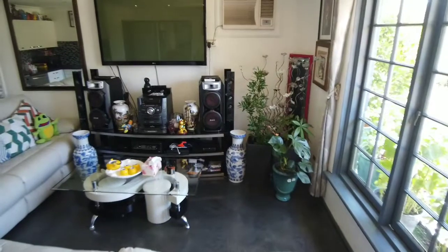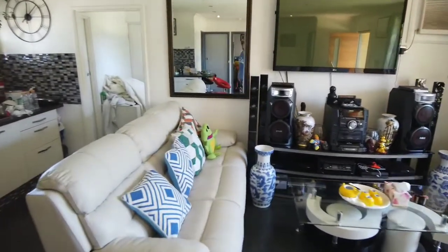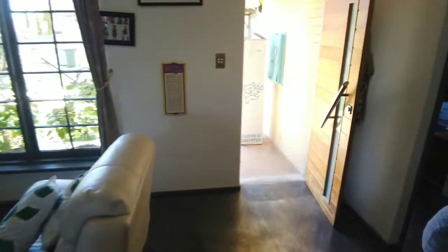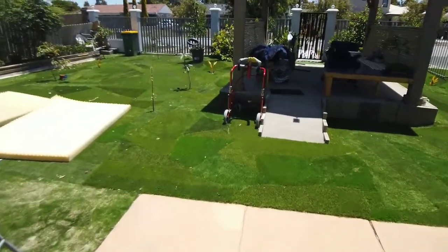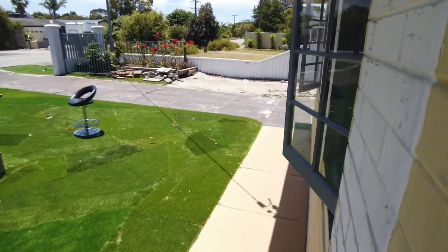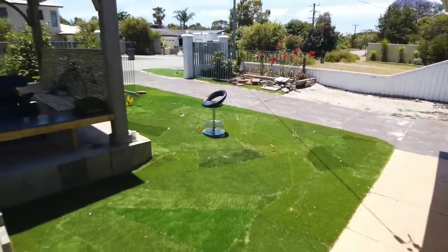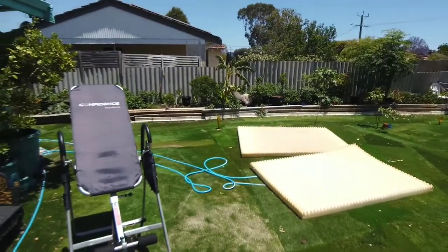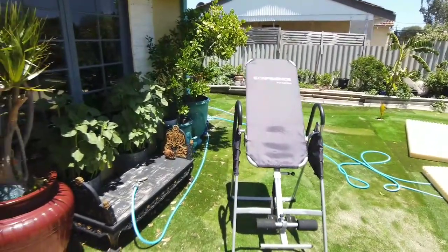So this is with the Freewell wide-angle lens, just popped on. I'll go left to right and then compare it to without. Here's what it looks like as a selfie when I'm talking — it's on face follow at the moment. Wide-angle, so it doesn't look like I'm so in your face.